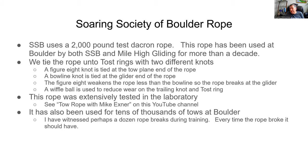The rope has been used for tens of thousands — maybe hundreds of thousands — of tows at Boulder. As an instructor, I've witnessed 10 to 12 rope breaks during training, and every time the rope broke, it was a time it should have broken. If it hadn't broken, both the tow plane and the glider would have been really slung around. That rope broke when it needed to. I'm only aware of one case where it perhaps didn't break when it should have, but it was at high altitude so it wasn't a big issue.